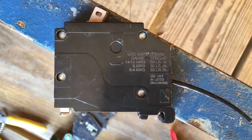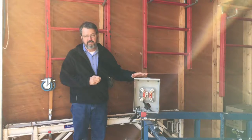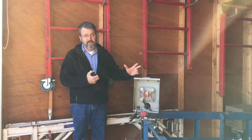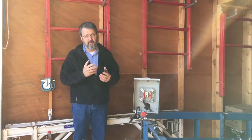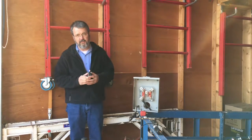On this breaker, it's on the side of the breaker, actually stamped into the housing. The larger fasteners like main breakers and meter bases will be in the 150 to 250 inch pound range. Smaller fasteners like on a breaker or a neutral bus or a ground bus is going to be 20 to 50 inch pounds.